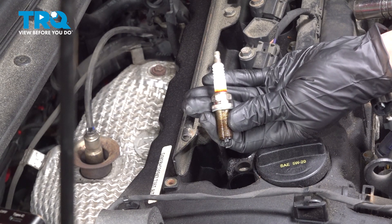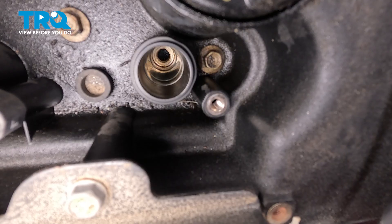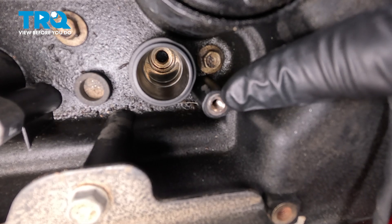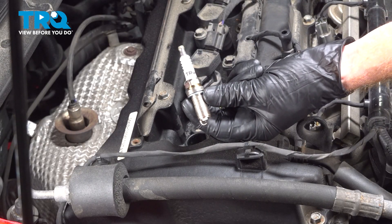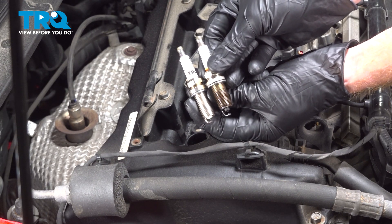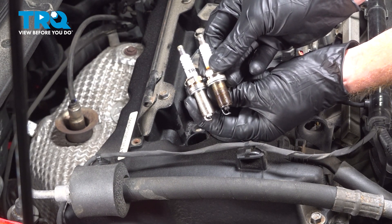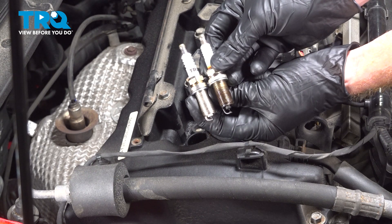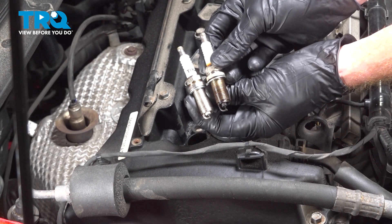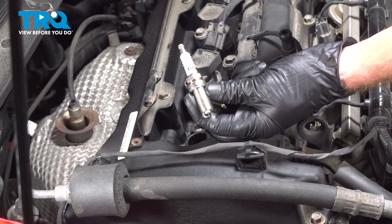There it is — let's have a quick peek inside this area to confirm there's no miscellaneous debris. Now we can prepare to install our brand new spark plug. Before we install this into the engine, you need to compare your new to your original spark plugs. The area you want to pay attention to is the threaded portion and the ground strap at the far end. Make sure everything's the same length.